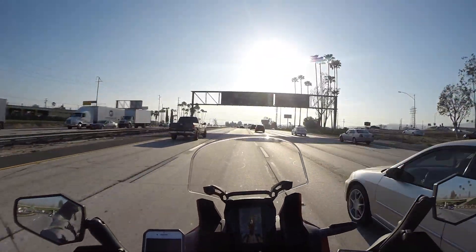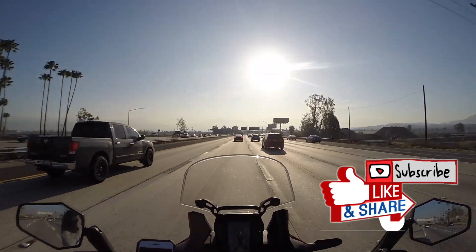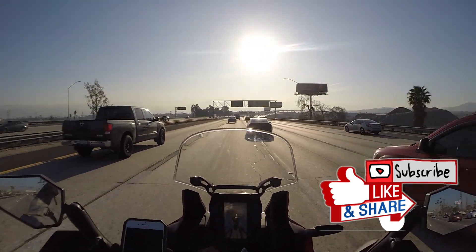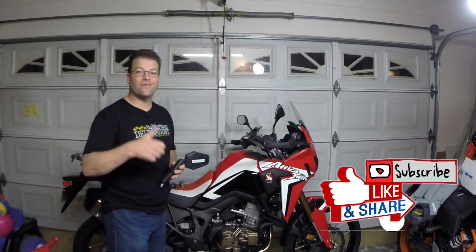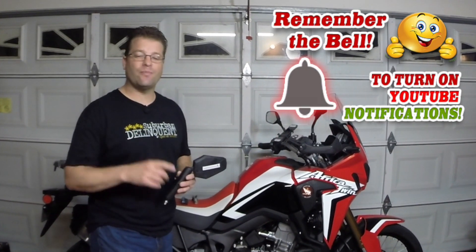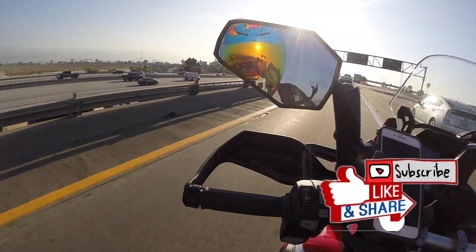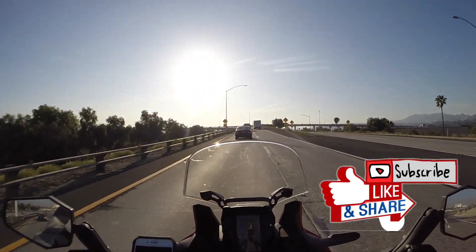That's it — the X-Grip from Ram Mount, one of the easiest to mount and definitely the easiest to transfer from bike to bike phone mount for your motorcycle. I'm Kyle Bradshaw. If you liked what you saw today, please give me a thumbs up. If you want more information like this coming directly to your inbox, hit that subscribe button, and more importantly the notification bell so you can be part of the notification squad. Until next time, and as always, take care and ride safe. We'll see you next time.